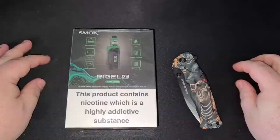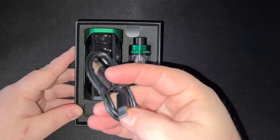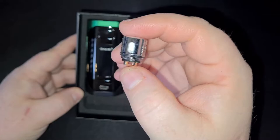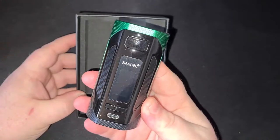We'll unbox it, come back, talk about the pros and cons, and I'll tell you whether or not it's worth picking up. This is the box the Smok Rigel kit comes in. On the side there's a scratch-and-sniff hologram, and on the back we have the tech specs. Inside the box you get a USB Type-C for 2-amp quick charging, a bag of spare O-rings, and two V9 0.15 mesh coils rated between 40 and 90 watts. The included tank is the TFV9.